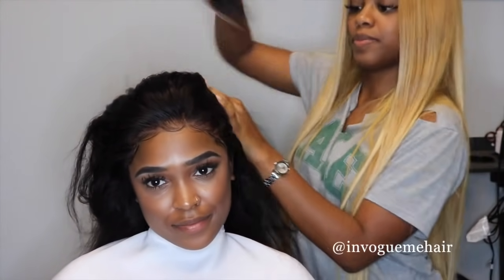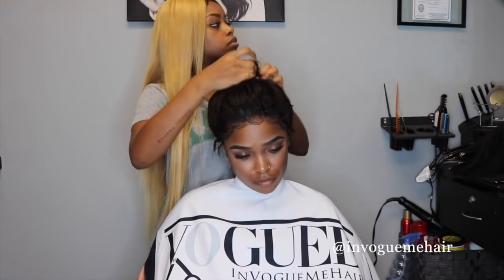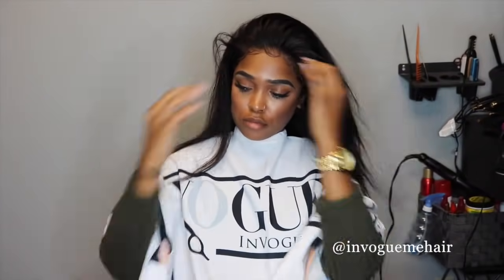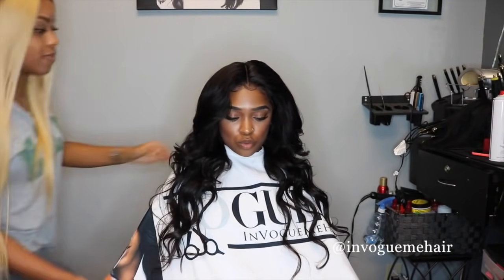Ladies, you can still get the same looks without glue. Now I'm just brushing it out so I can show you guys the ponytail. Everyone always wants to do their ponytail and their buns, so here you go ladies. I kind of just let the client play in it so you can really see that natural hand motion and see that it's really in there without glue.